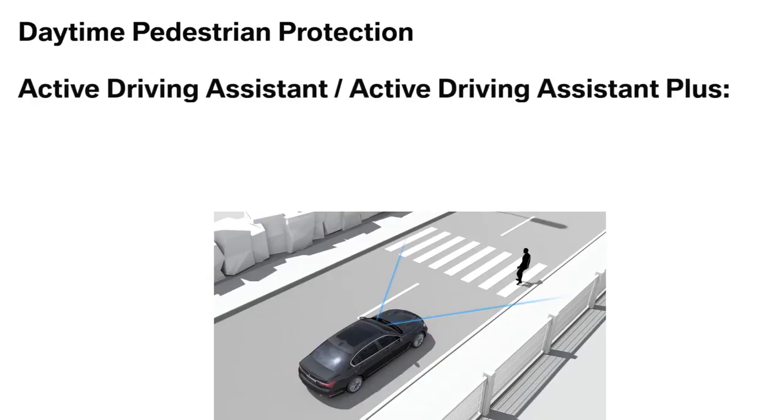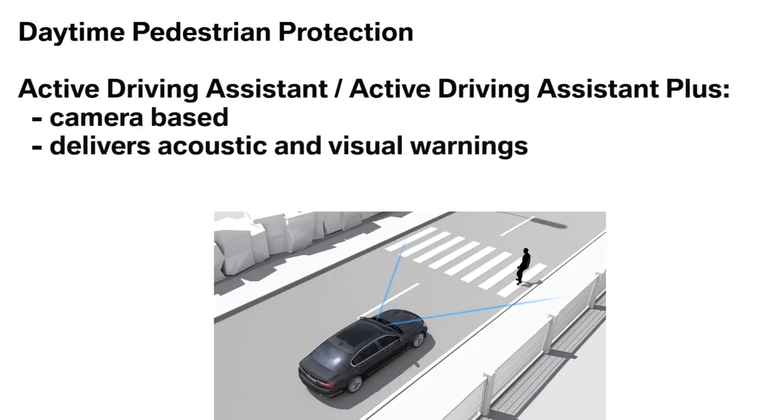Daytime pedestrian protection can help to prevent accidents with pedestrians at city speeds. The feature is part of and has the same functionality within the Active Driving Assistant and Active Driving Assistant Plus options. It is camera-based and delivers acoustic and visual warnings.